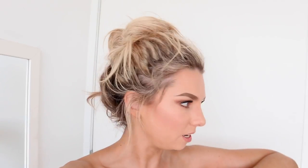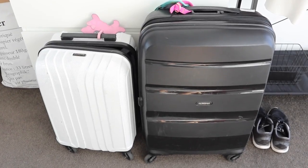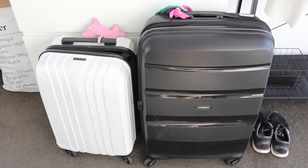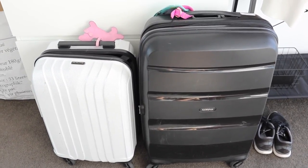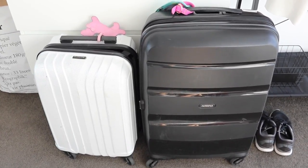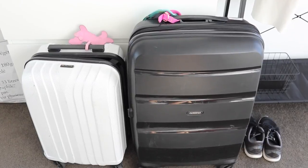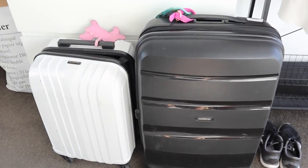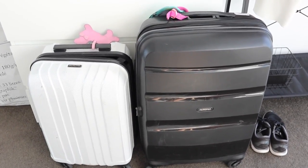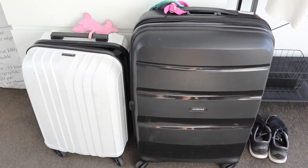I'm starting to feel overwhelmed — I don't know where to start because I've got to pack summer stuff more so than winter, which is really tricky. I've got to go into my summer wardrobe and find some things, and I'll also buy stuff while I'm there. These are my two suitcases: the large black one is my checked luggage from American Tourister, and the small white one is my carry-on from Fly Light — I got both from Strand Bags. I'm not going to take as much as normal since I don't have many summer clothes.